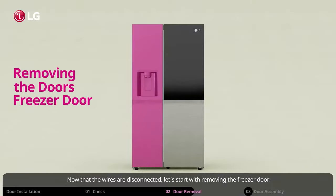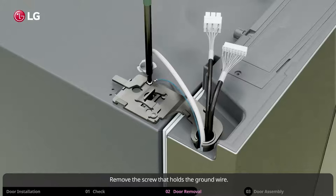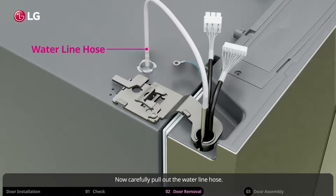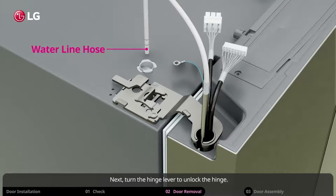Unplug all of the wires. Now that the wires are disconnected, let's start with removing the freezer door. Remove the screw that holds the ground wire — the ground wire is only present on some models. Now carefully pull out the water line hose.